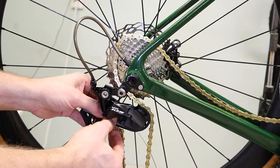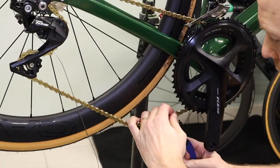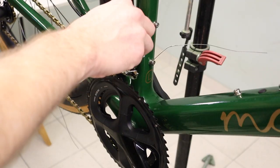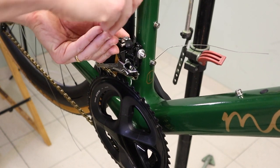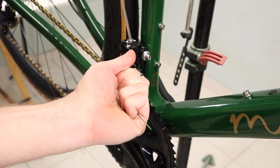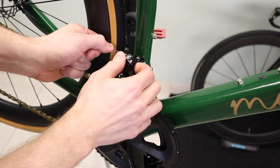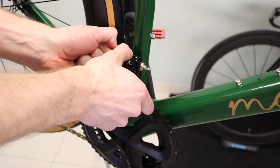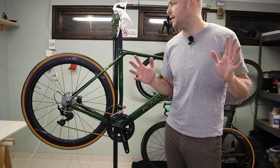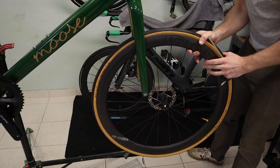Chain is in, and I'm now gonna route the cable for the front derailleur. With the chain and wires in place, I only have some finalization to do before this bike is ready for the road.